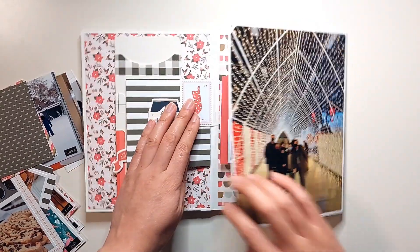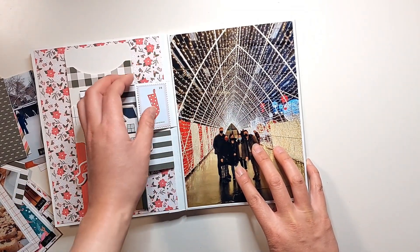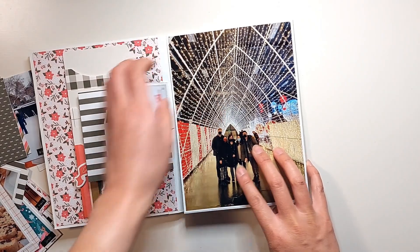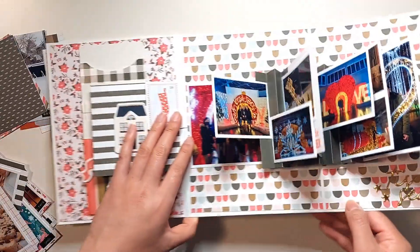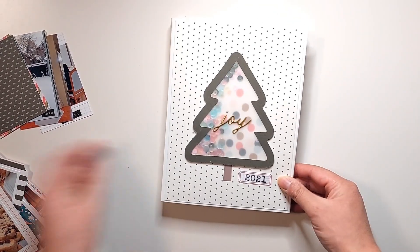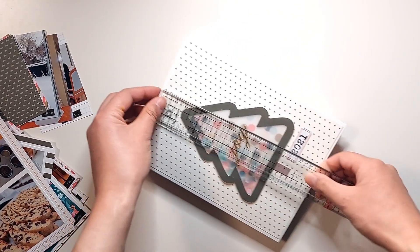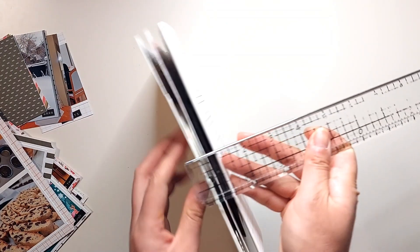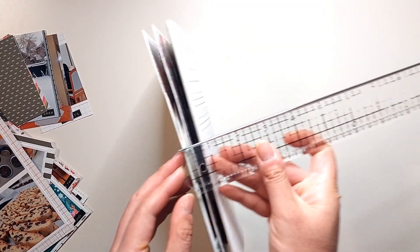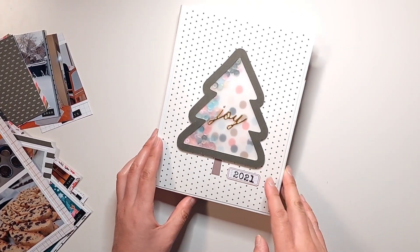Last but not least, we have this pop-up accordion page that is super fun — it closes with a magnetic closure. Let me open that again because I love this. You can hold many, many photos there. This album can hold about 40 photos. It measures about six by eight — roughly six and a quarter inches wide, eight and a quarter inches tall, and about one inch thick once it's filled up.